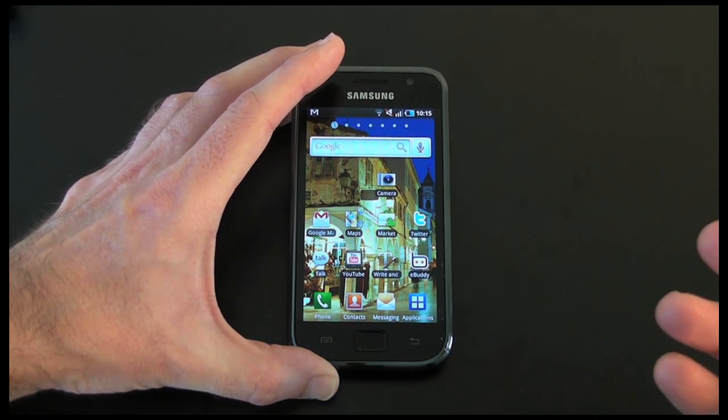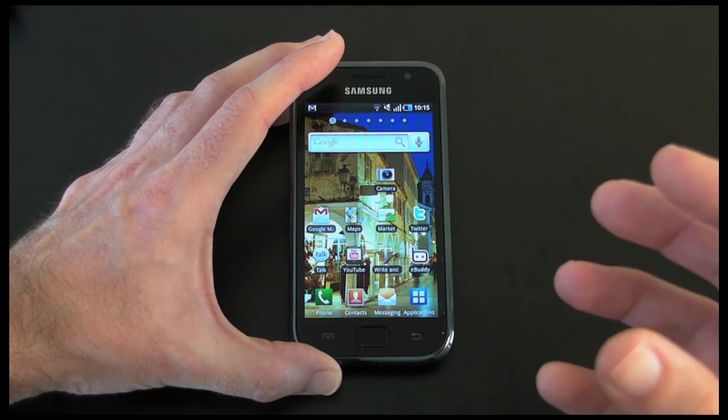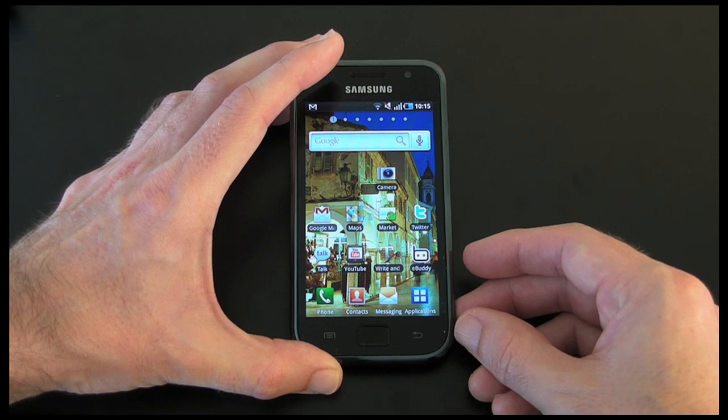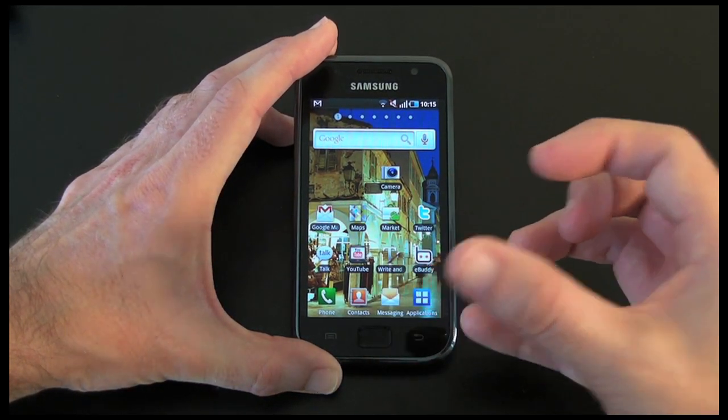With the video, the 1280x720p capture is also extremely good, but I think the sound does let it down a bit. This isn't going to be a full review — I purely wanted to show you how the camera performs.